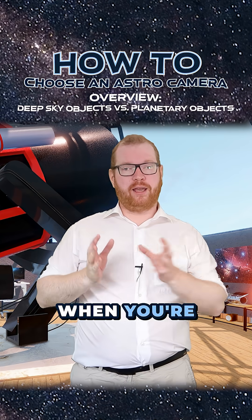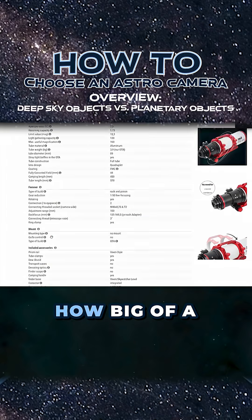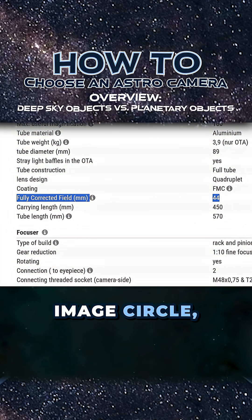The first thing you need to do when picking a camera is look at the telescope you're going to attach it to. Telescopes have what's called an image circle — how big of a circle can it put the light on? The closer you get to the edge of that image circle, the fainter and darker the light is going to be.